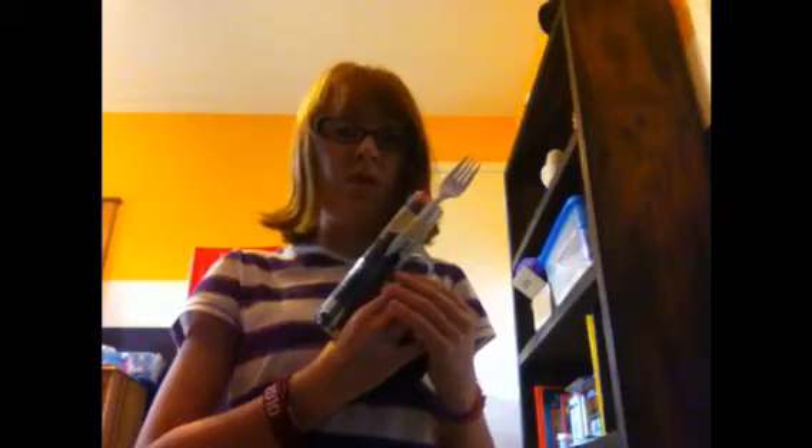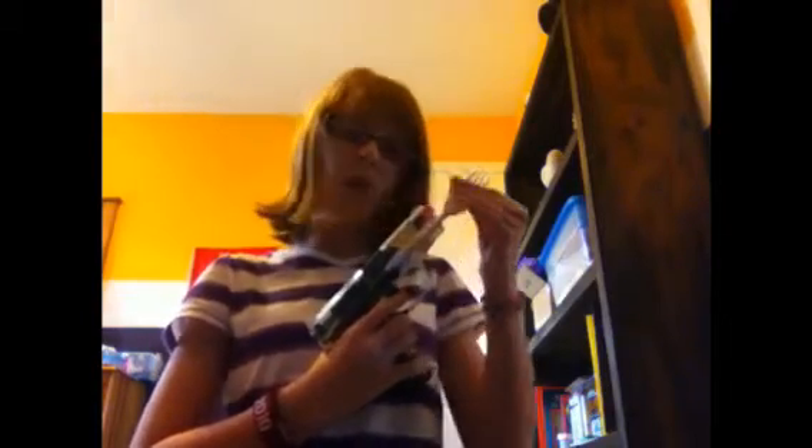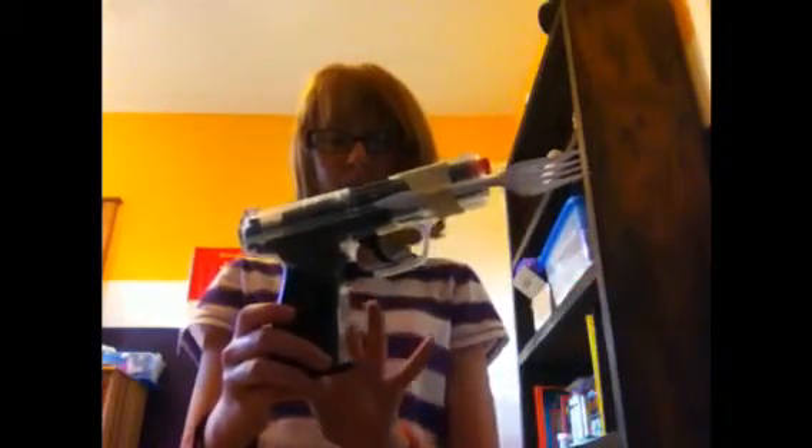The Fork Gun is a new invention of mine that fires a fork out of the end of a gun. It took years of development and the newest materials. Instead of a black gun, we used a regular clear glass plastic type thing.